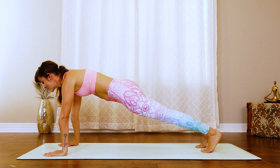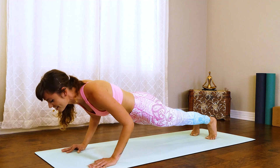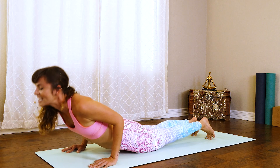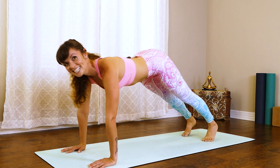Now from here, holding in this plank, slowly lower into that flow. Chaturanga, exhaling down. Inhale up, cobra. And then tuck the toes. Exhale, down dog.